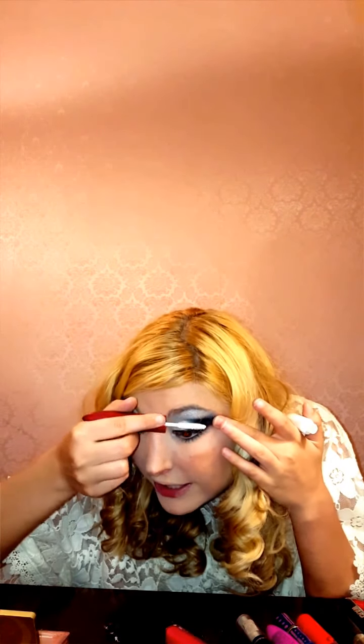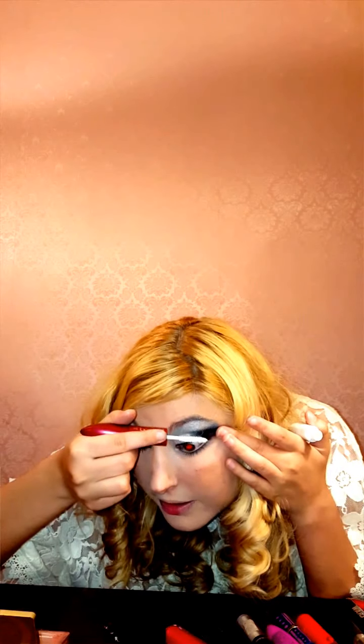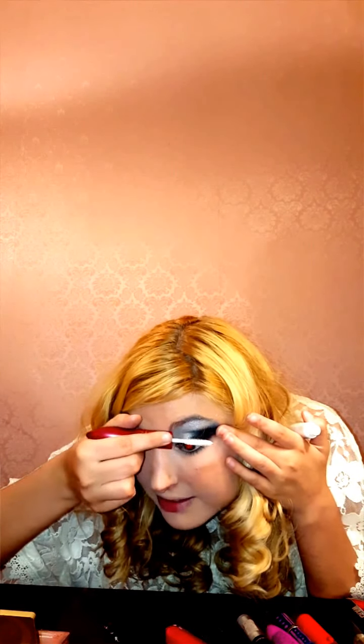Now we're actually on to our mascaras, which is very easy. All I do is I apply my primer — it's the Double Extend Beauty Tubes Mascara by L'Oreal. I don't know if they have this one anymore, it's kind of older, but it works really well. I got it at Ulta. So I'm just going to apply it — make my eyelashes real long and full. This isn't actually anything like your mascara — this is just going to make your eyelashes look a little longer, more spread out, and more full.